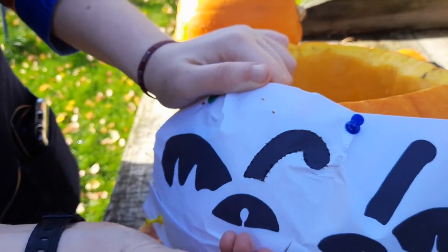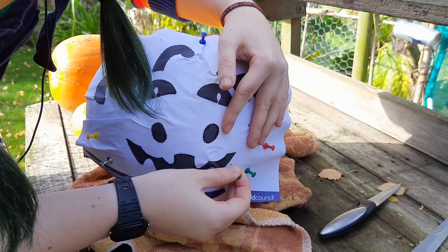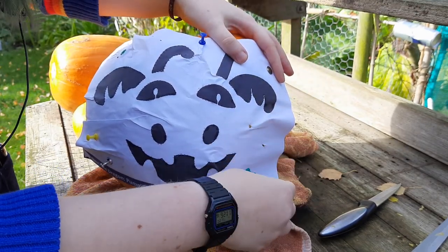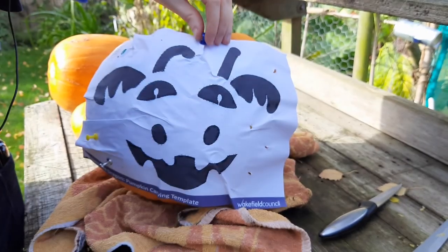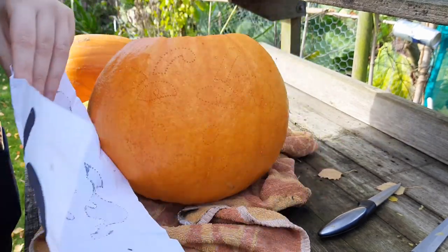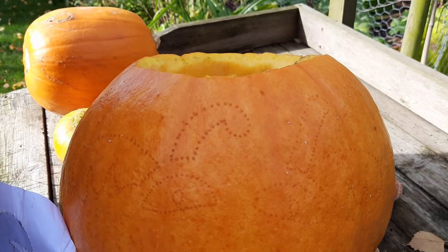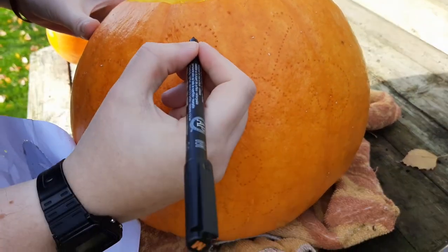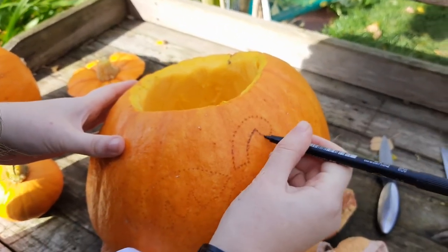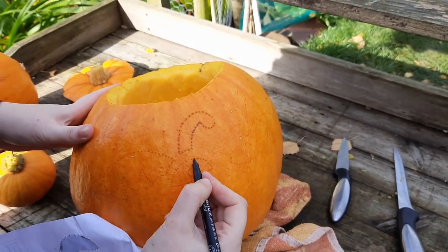We'll cut to having finished going around the design with the pin. Now remove the design from the pumpkin — I'd recommend leaving it stuck in at one side just while you peel it off. You can see we've got a pretty good outline, but depending on your design it might be quite intricate, so if you want to you can then go around your dots joining them up with a pen to make it easier to see.